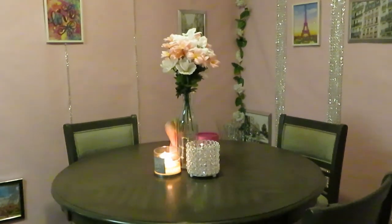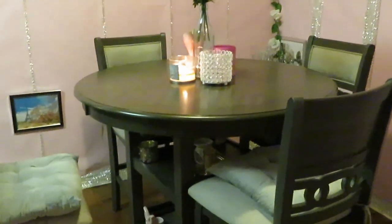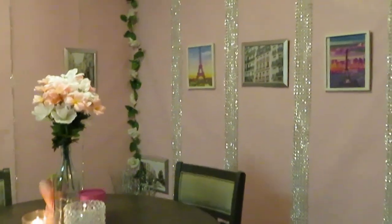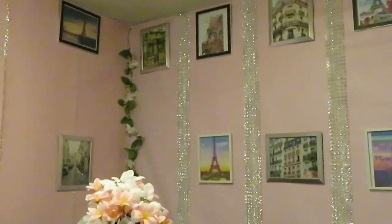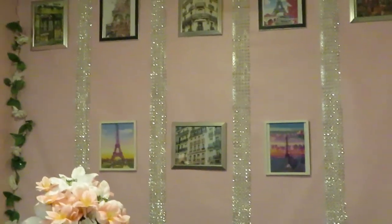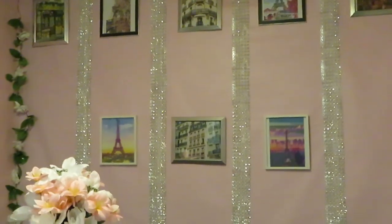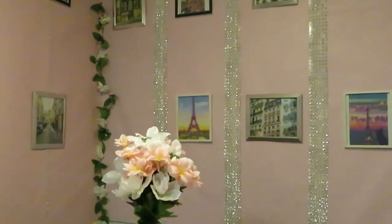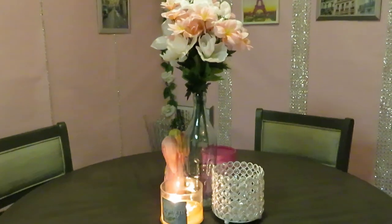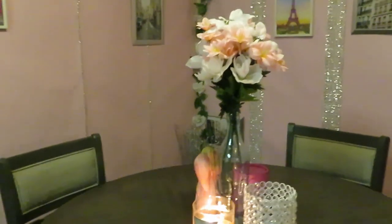I'm going to post the before picture of my kitchen on my Instagram - Erica Misha - so you can see what the kitchen looked like before the makeover. Go follow me if you want to see that. Alright, this is it guys - we finally have the kitchen makeover done! Thank you so much for watching. Don't forget to like, comment, and subscribe. Thanks, bye!